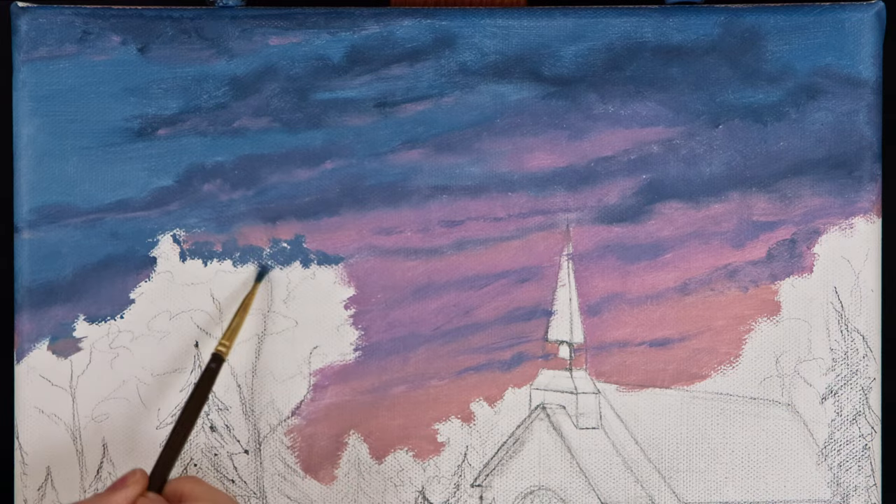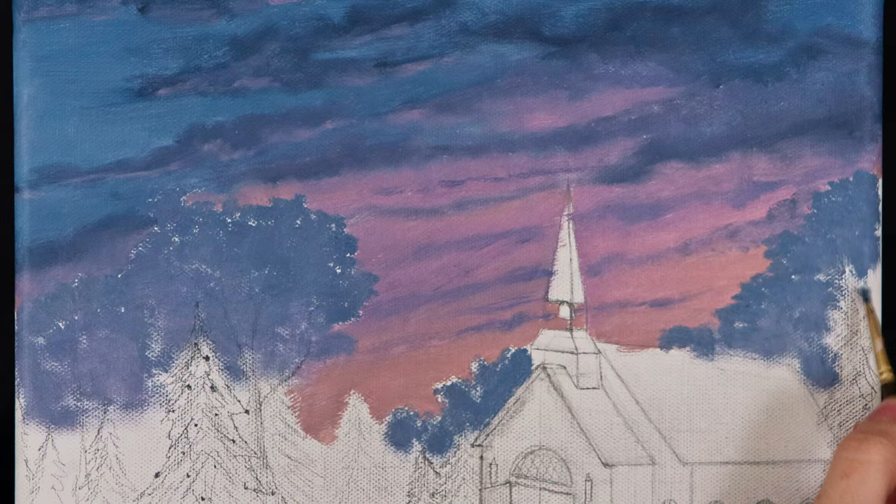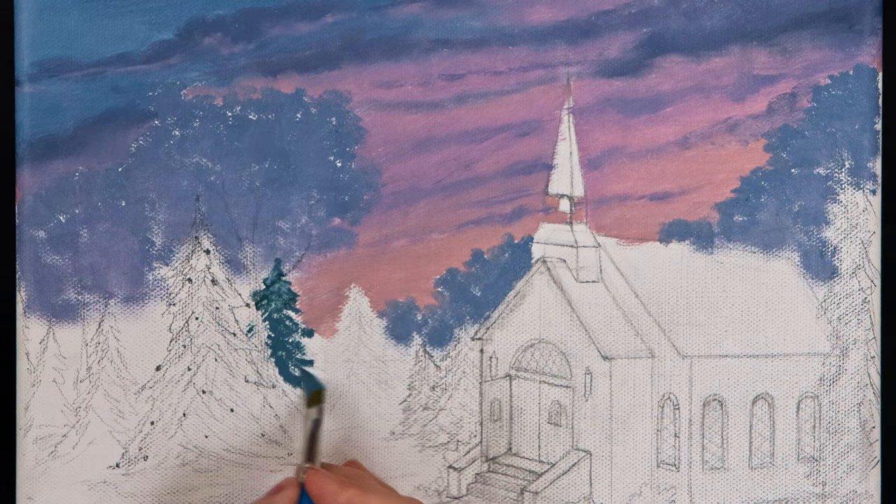I painted the leaves of these oak trees very close in color and value to the purple of the sky. This helped create some color harmony and also added distance to the painting, because as objects get closer to the horizon they will lean towards the color of the sky.